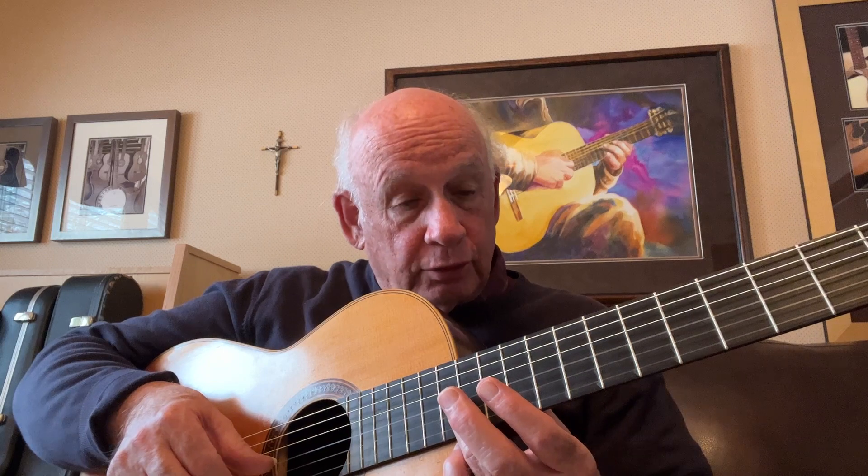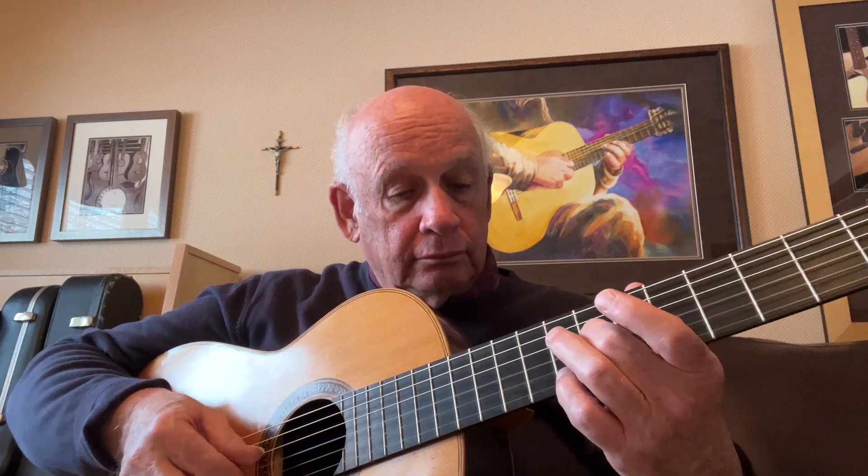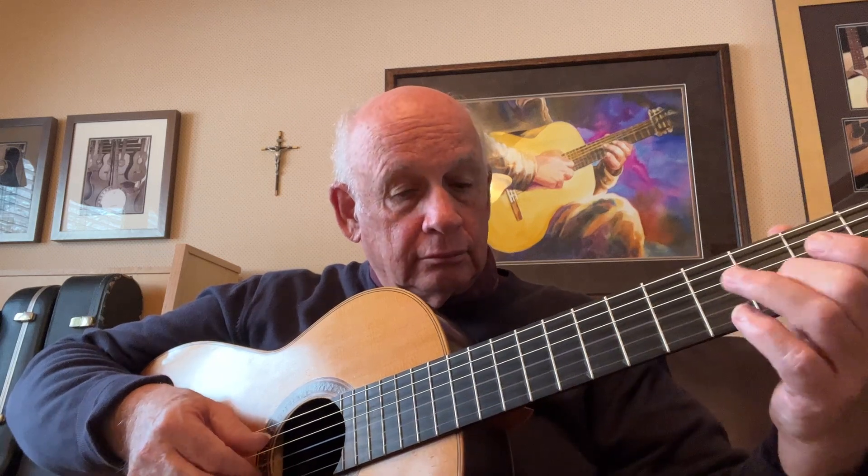Now we get to the harmonic section. We have a harmonic on the 7th fret, harmonic on the 12th — all open strings — so open, then a harmonic on the 12th fret on the A string. Harmonic on the 7th fret of the B string. Harmonic on the G, 12th fret of the 3rd string. Harmonic on the 7th fret of the D string. Harmonic on the 4th fret of the E string.